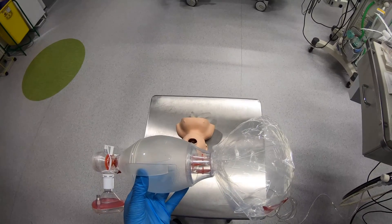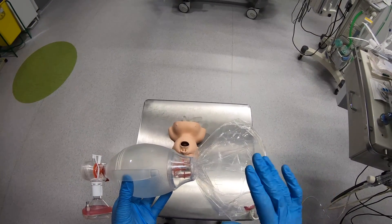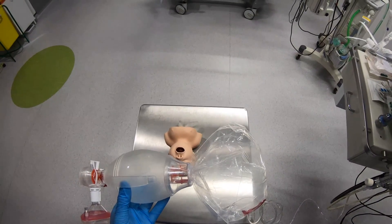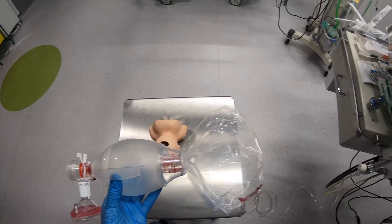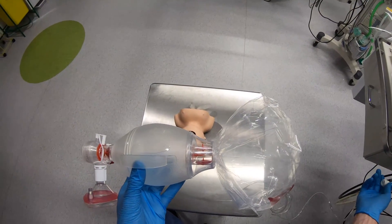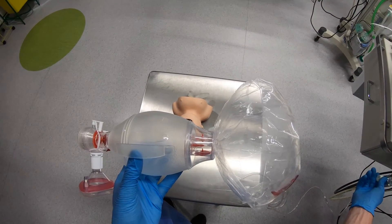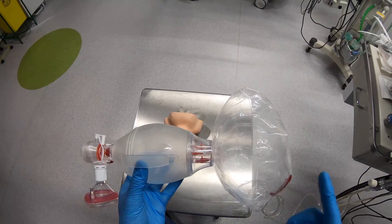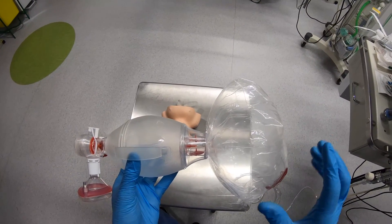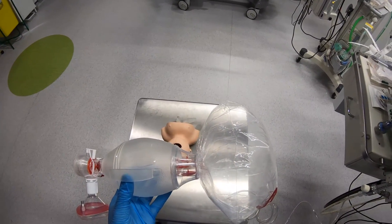This other little valve is also a safety valve. It comes into play whenever pressure in the reservoir bag is too high — it's a little blow-off valve. At the moment it's in the closed position. If I increase the flow, you'll notice it then pops open. You can see this valve is now fluttering and open, allowing excessive oxygen to blow off rather than overinflating the reservoir bag and potentially causing it to burst.